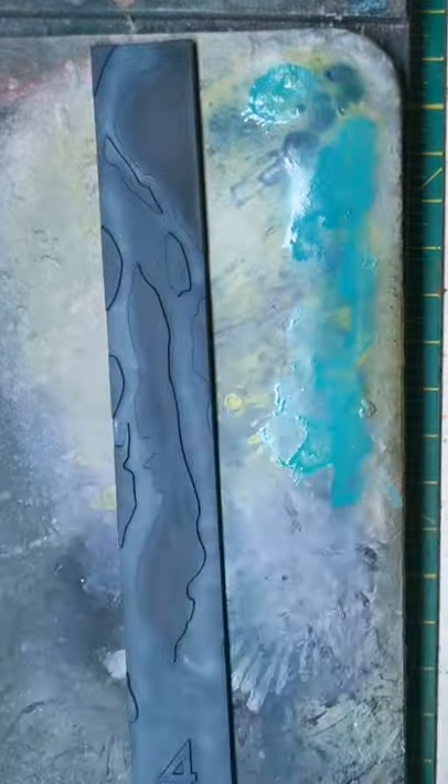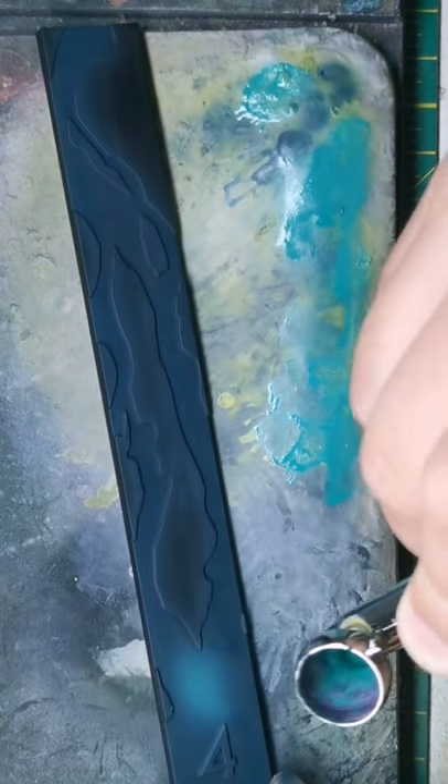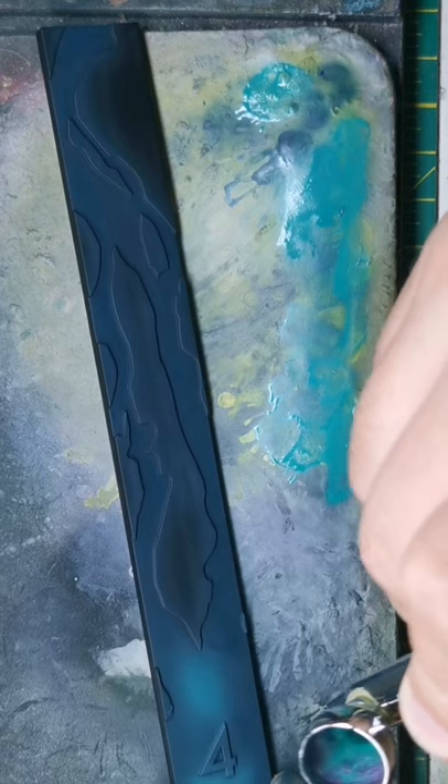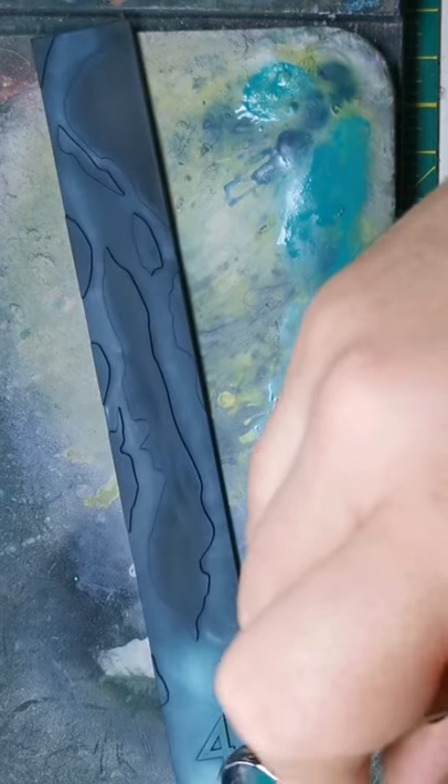Hey guys, welcome back to the channel. Today we're going to be looking at how to paint the measuring sticks from Marvel's Crisis Protocol. We're going to start with the range four ruler that's been primed with Chaos Black by Citadel.